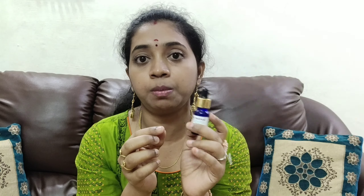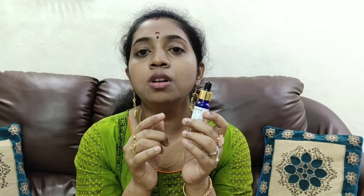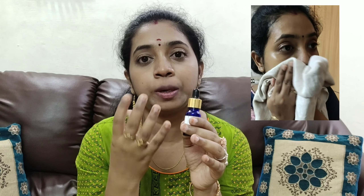Now we are going to add this to a skincare routine. After a face wash and scrub or face pack, you take 2 to 3 drops of the serum and apply it to your skin.